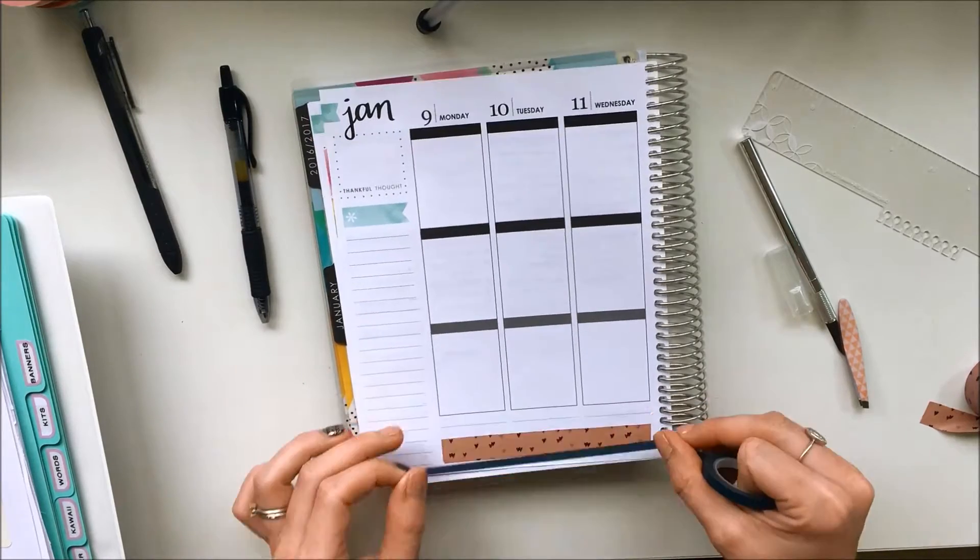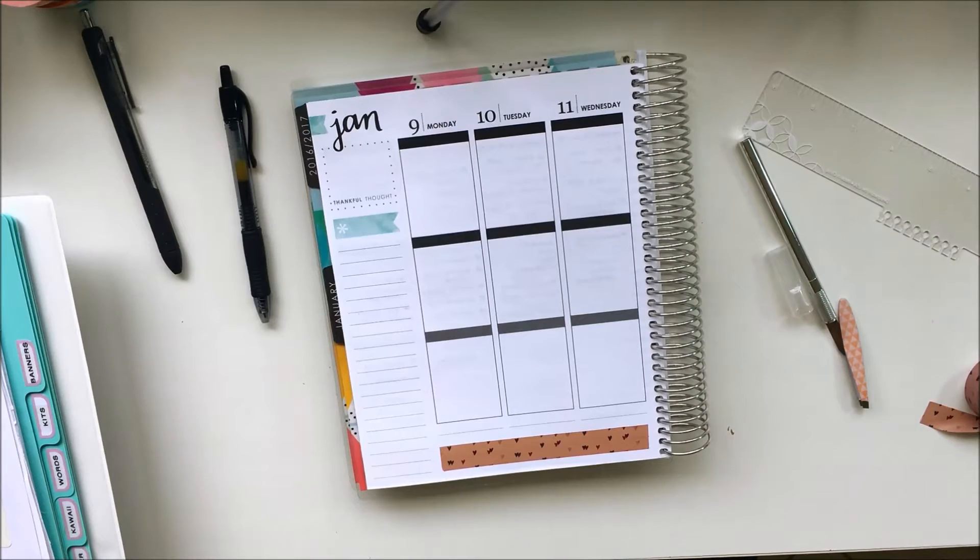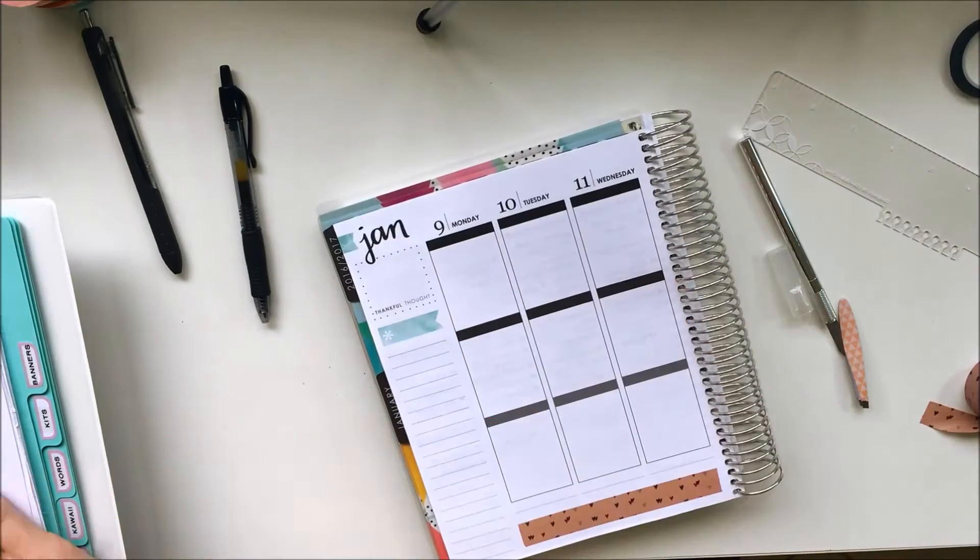Now I'm taking this thin washi and trying to see if I like it either above or beneath the other washi, and I decided that I didn't like it so I left it out.